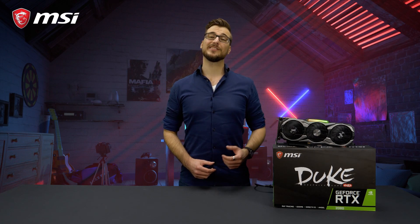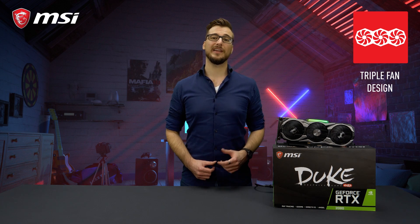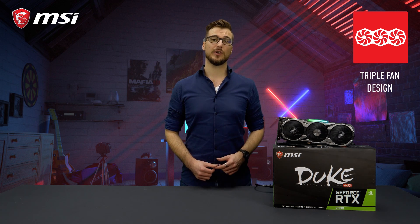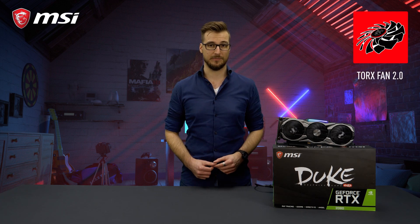Duke is one of the latest additions to the MSI graphics card lineup. It uses three fans to provide excellent cooling for the powerhouse lurking below the heatsink. Duke uses our award-winning Torx 2.0 fans, which you can also find on our 10 series gaming cards.